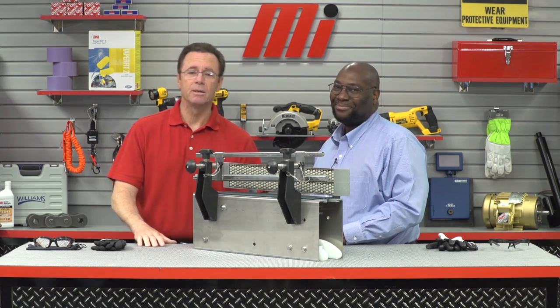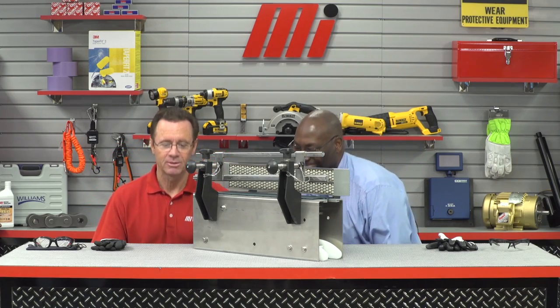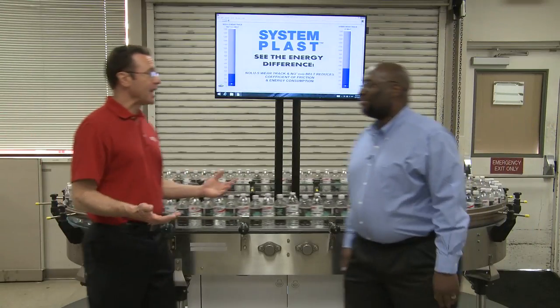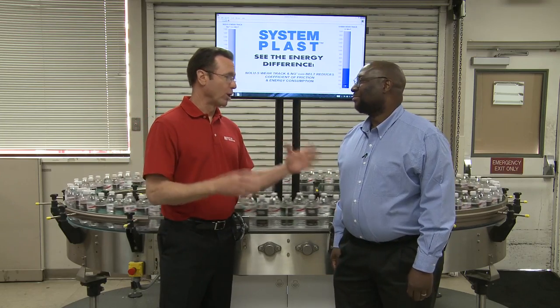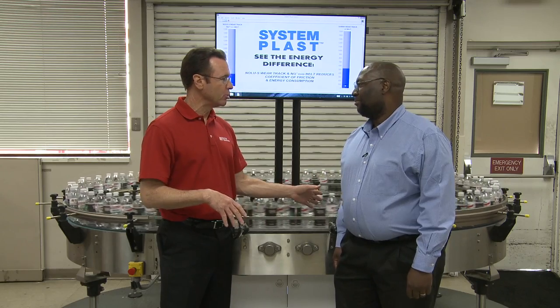What do you say we go downstairs and take a look at that and see it in action? We're going to take the Motion Industries elevator and go down. We had the smaller piece upstairs, but this is the actual big workable piece that you guys share with everybody. So talk about this Systemplast no-lube solution — what is everybody looking at right here?